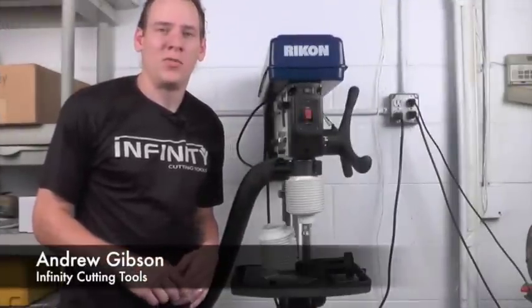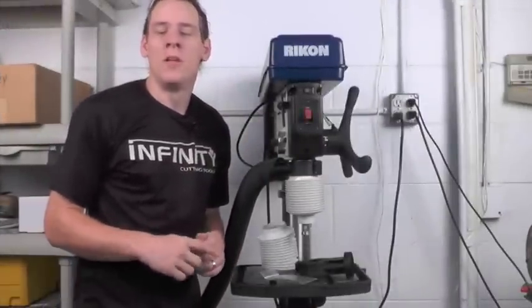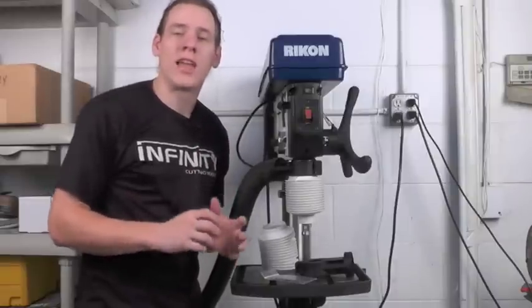Hi, this is Andrew with Infinity Cutting Tools. Today I'm over here at the drill press to give you guys a look at the Drillnado. The Drillnado is a dust collection system specifically designed for use at the drill press.